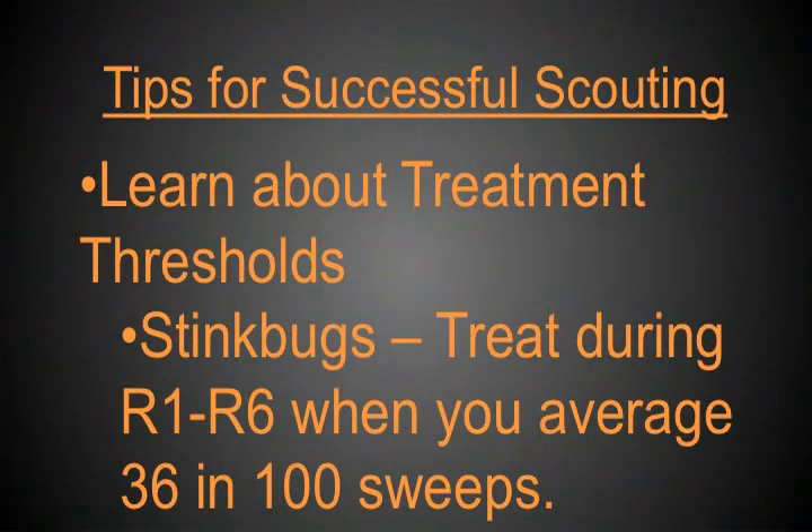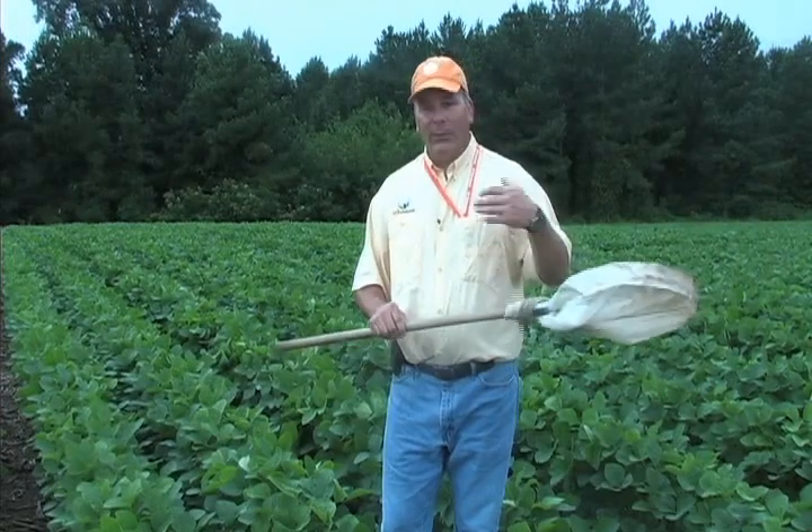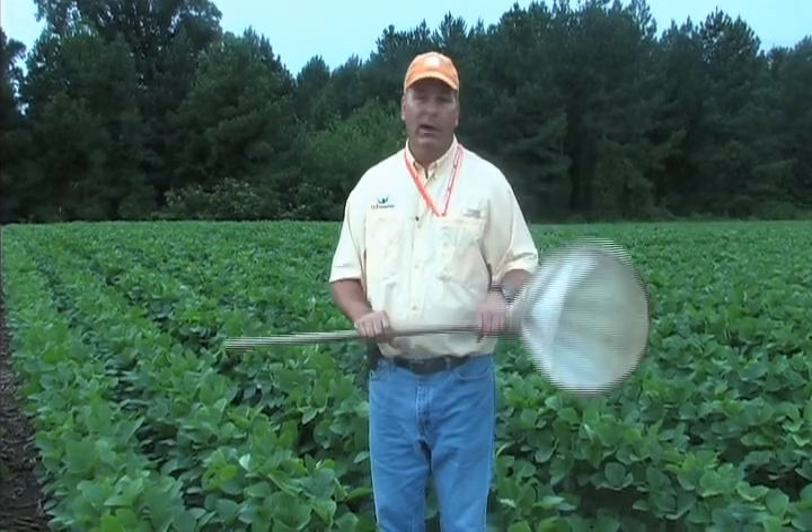You also need to get familiar with what the basic treatment thresholds are. For example, for stink bugs we recommend treatment any time between R1 and R6 when you average 36 stink bugs in 100 sweeps. If you have that number in mind as you're going through the field, you'll be aware — finding one stink bug in a set of 25 sweeps is nowhere near threshold. But maybe you found 30 in a set of 25 sweeps, and that would certainly pique your interest.